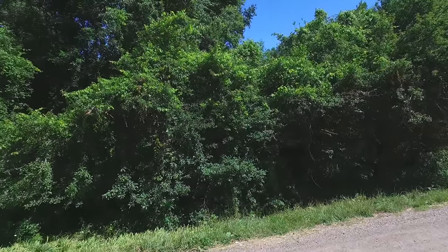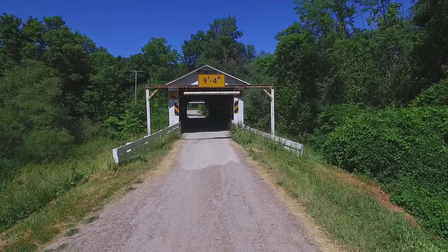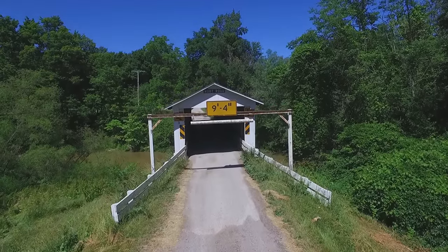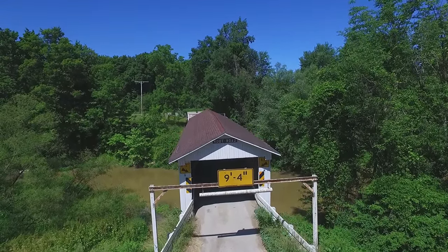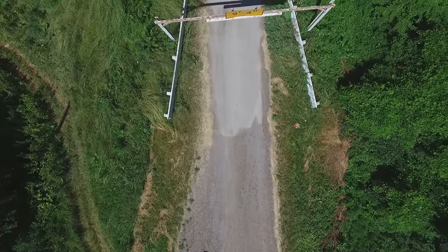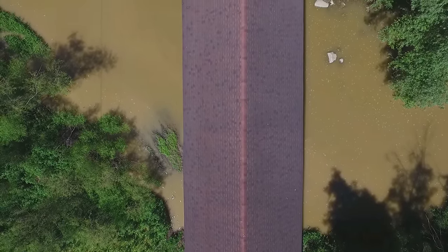I'm turning around here to make a different sort of pass over the top of the bridge. I wanted to get a shot with the roof line of the bridge that also included the water running underneath it. So we're going to gain a little altitude and then fly over the bridge and pan the gimbal of the camera down so that we'll be able to shoot straight down. We're now shooting straight down, getting a little more altitude, and we're going to fly over the top of the bridge so that we can see both the bridge roof and the west branch of the Ashtabula River which runs underneath it.